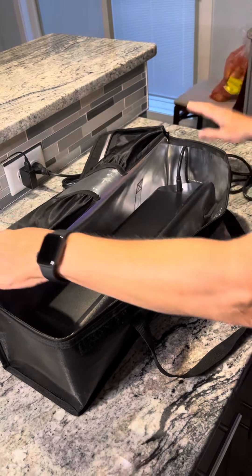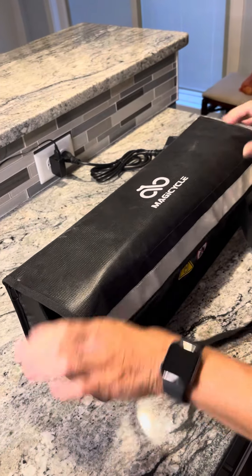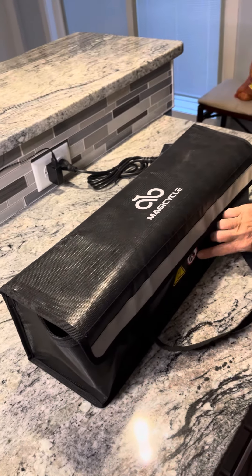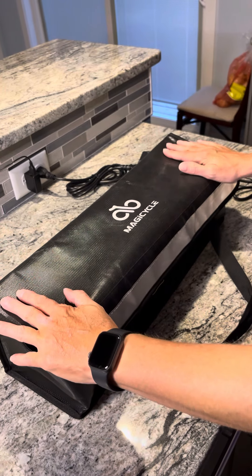This one's already full, so it just comes in as green. But then we zip her up, Velcro her up — safe battery charging fireproof bag. Thank you, Magicycle.